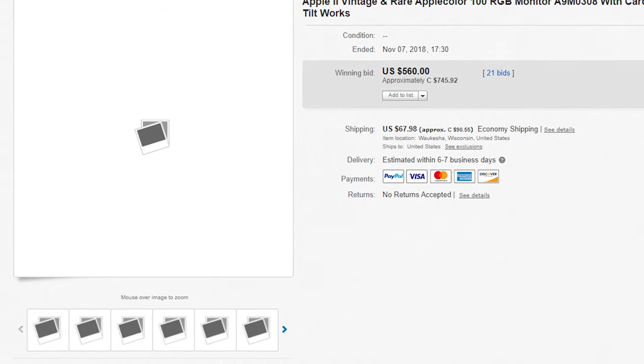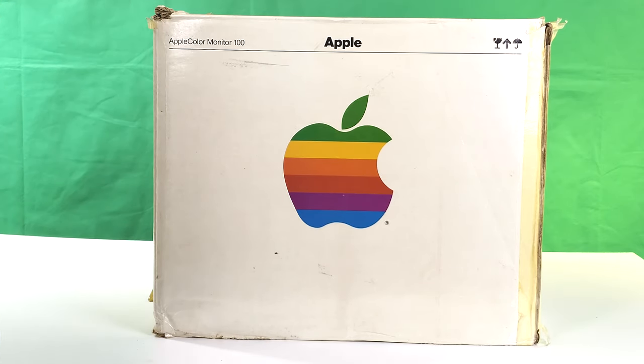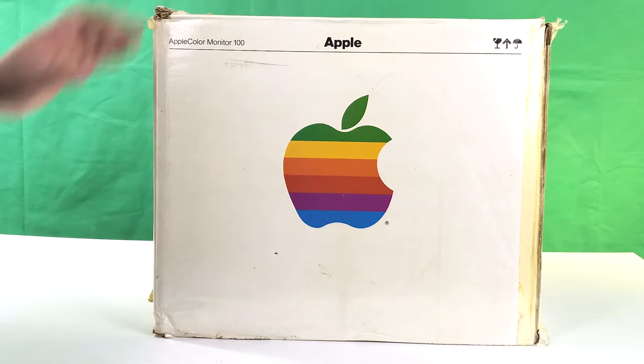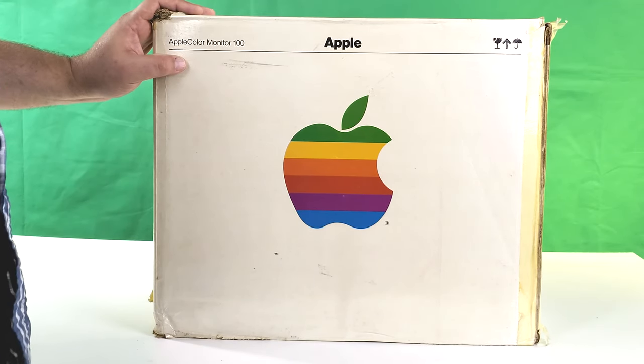Today, this monitor sells on eBay for typically close to its original suggested retail price. I've been on a quest to buy one for years but objected to paying $600. A few years later, my patience paid off — I scored this one for $199, and it even came with its original box, although thankfully not with the styrofoam inserts.